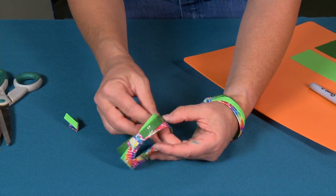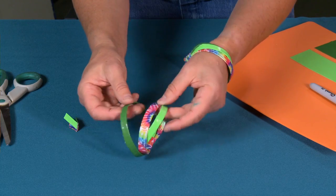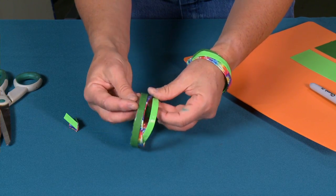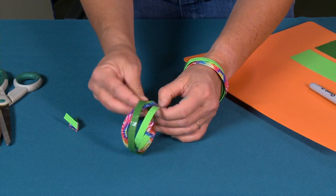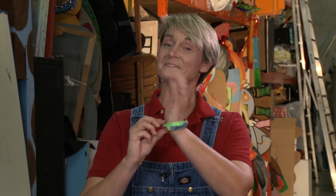And there you have it — you've got your bracelet. What I love about this is that they can kind of shift and move, kind of like a tri-ring. I used to have a tri-ring and it used to shift and move like this and it's pretty cool. There you have it — a duct tape bangle bracelet.